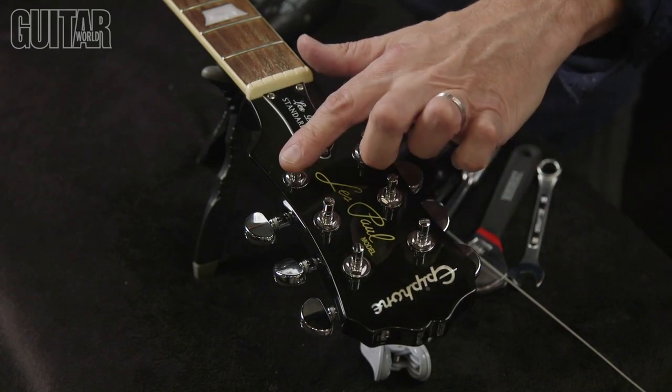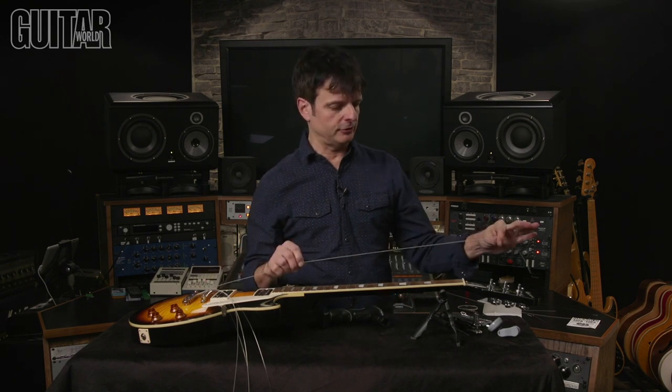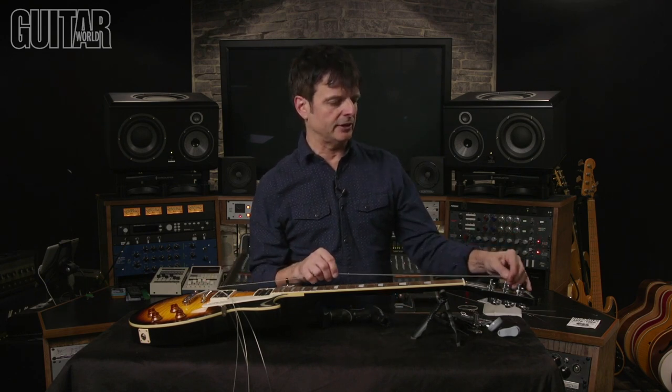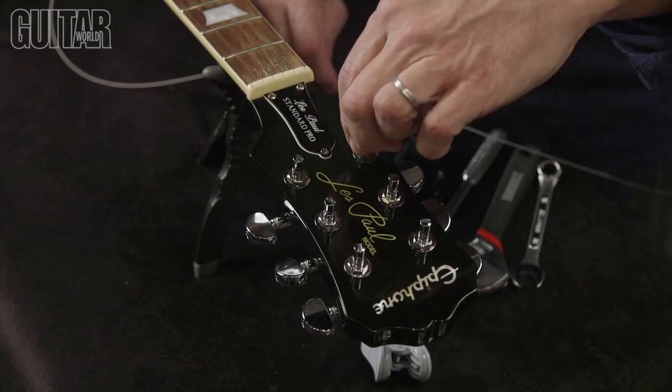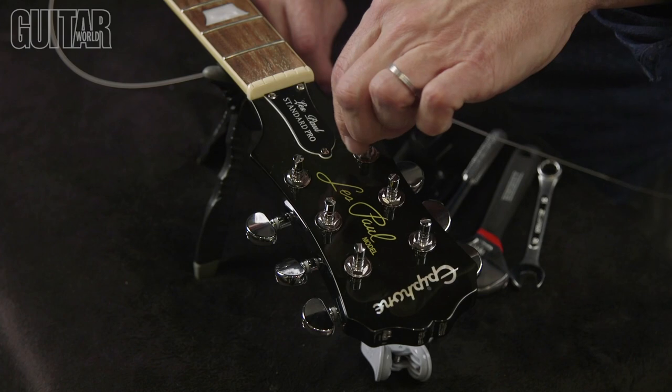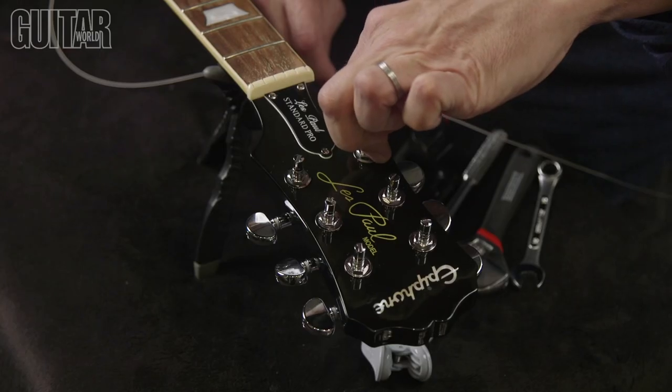I've installed the Grover 106 Series Original Locking Rotomatic Tuning Machines, and you can see these have a bit of a longer string post. That gives you the ease of use of a standard tuner with the positive locking of Grover's internal cam post. To change a string and lock into place, the first thing you need to do is turn the tip of the string post until it clicks into place.